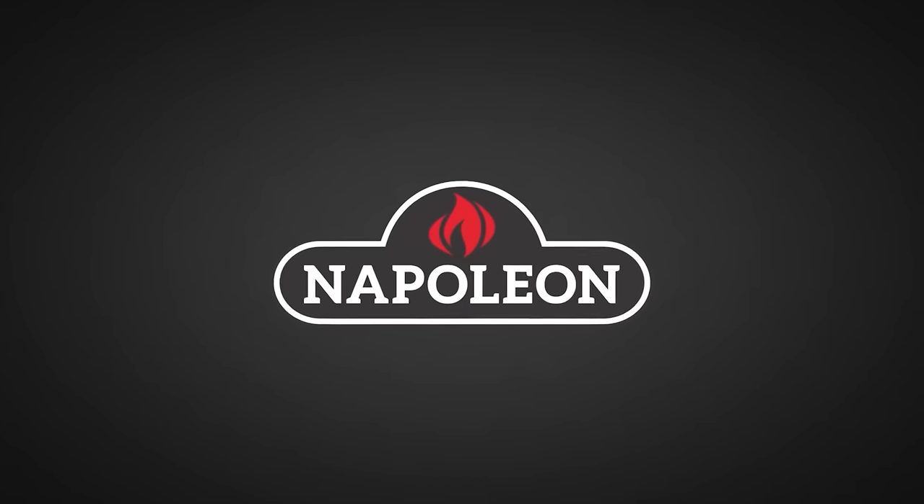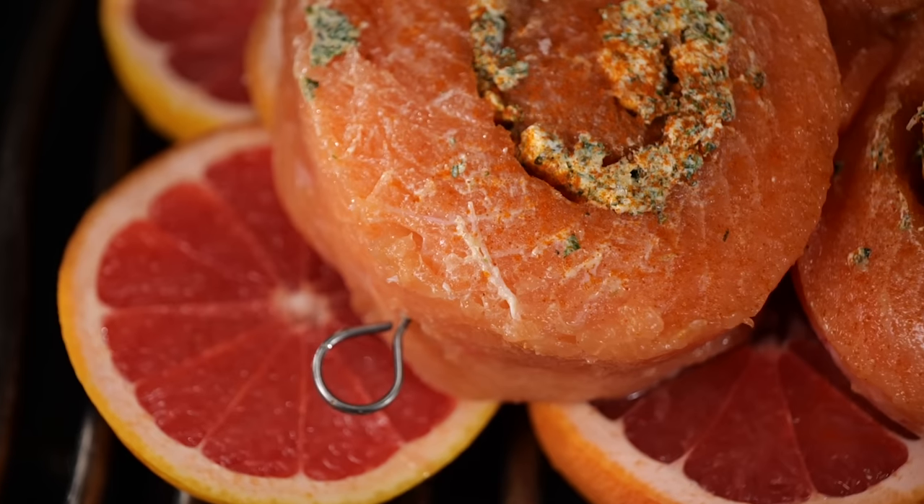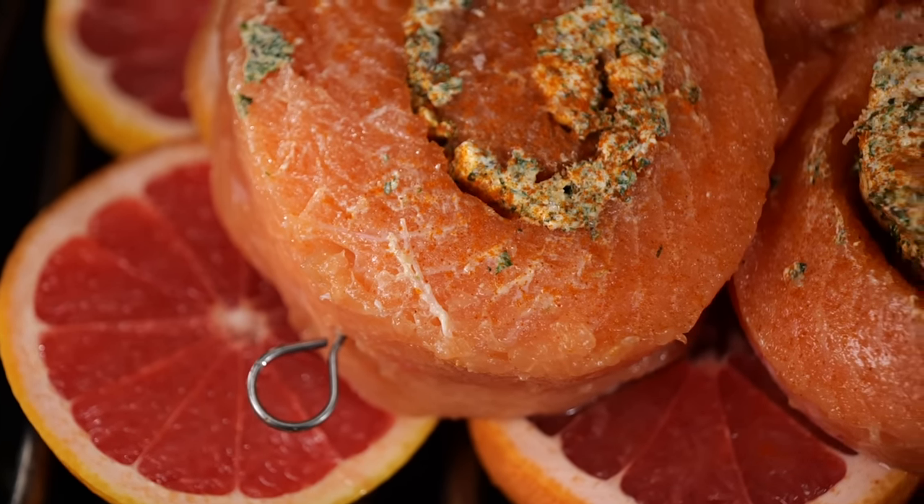Big thanks to Napoleon Grills for sponsoring this episode. A lot of you guys ask me, 'Hey Pitmaster, do you ever do fish at all?' This one is for you. I got myself a whole salmon and I'm going to turn it into the most delicious pinwheels you've ever seen or had or tried. Stick around, because in the end you will see all my secret tricks.